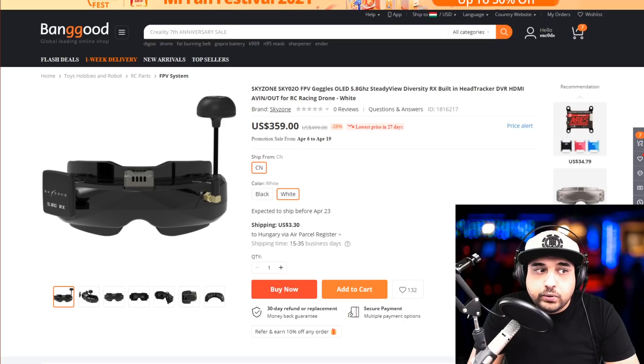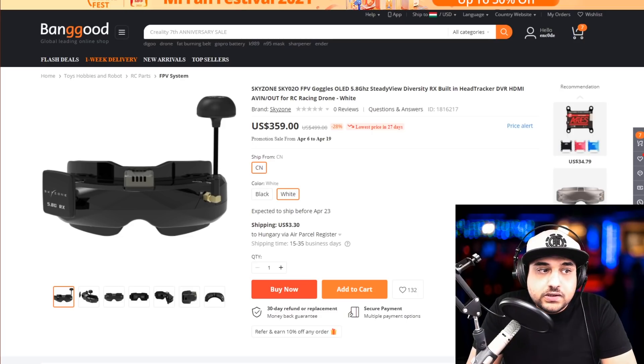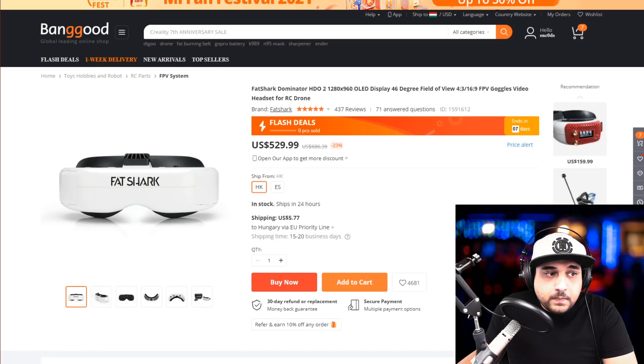This next one is actually new and sits in the mid-range. It's based on the old Sky Zone Sky 02, but has been completely modified — the internals now use the proper receivers found in the Sky Zone Sky 04, so you can expect very good reception and distance, almost comparable to the Rapid Fire. The screens will be slightly smaller than the upcoming ones, but this is probably one of the best cheapest goggles you can purchase currently.